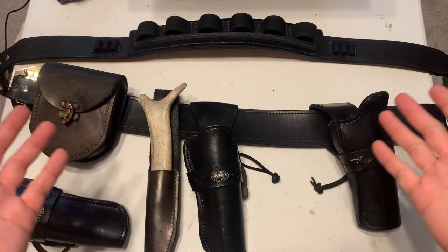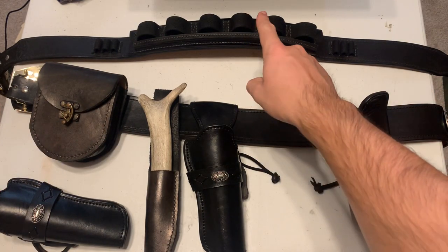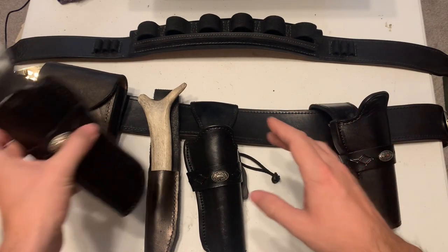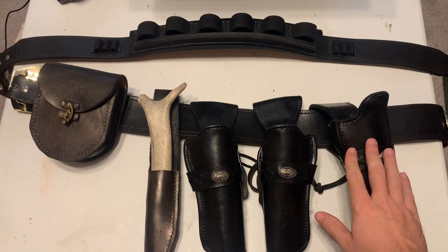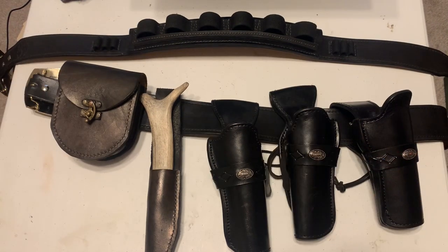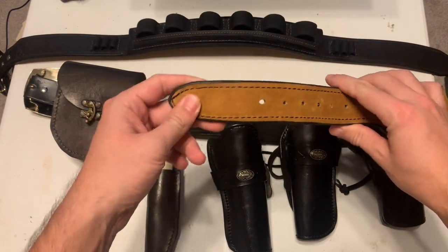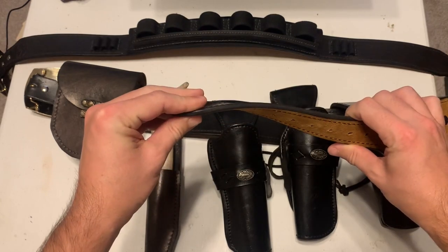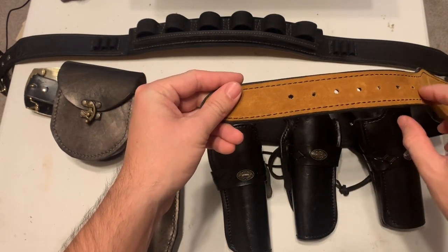Which brings us here to the bench where I have my Murnicle High Performance Series belt, a shotgun belt, a pair of strong side holsters, and a Quick Cal Ultra Extreme Cross Draw Holster. We'll start with the gun belt, which appears to be a healthy seven ounces or so, giving it a super solid but still supple feel. The suede lining is also super nice and makes the belt really stick to your pants so it doesn't move around once it's on.